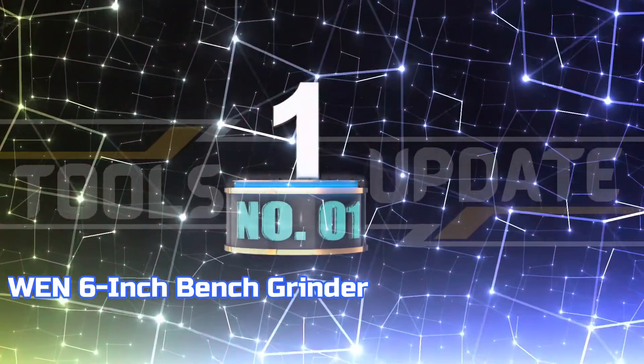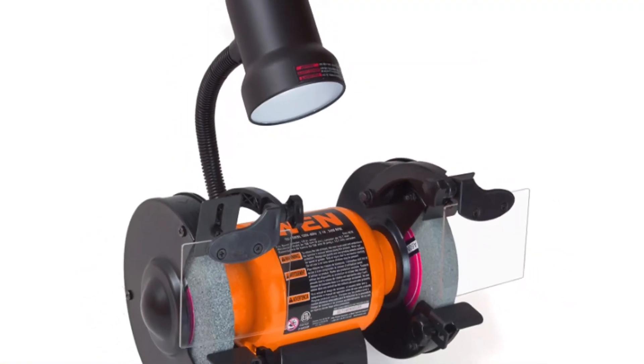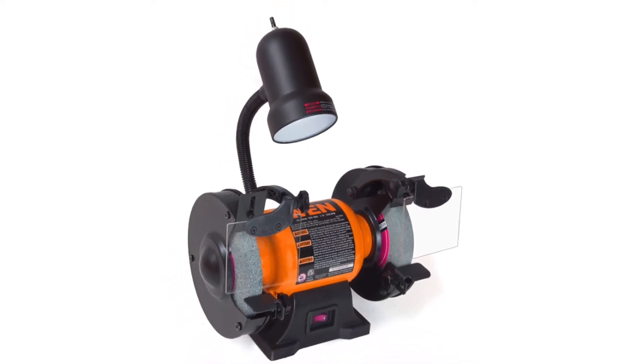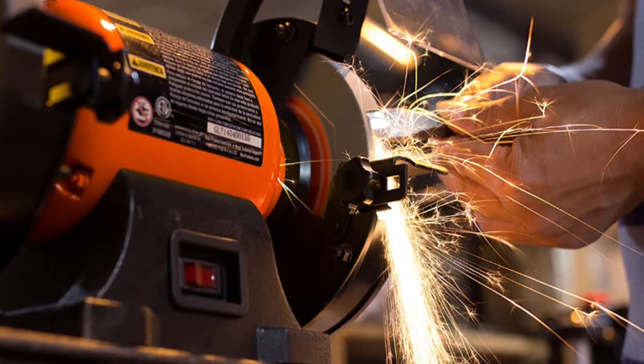Number 1: WEN 6-Inch Bench Grinder. The WEN 6-Inch Bench Grinder is a handy tool for any workshop. With its easy-to-use design, it can quickly bring dull blades, scissors, screwdrivers, and more back to life.